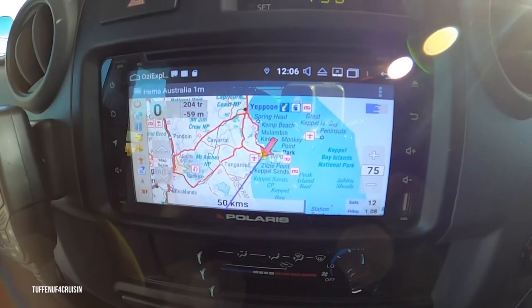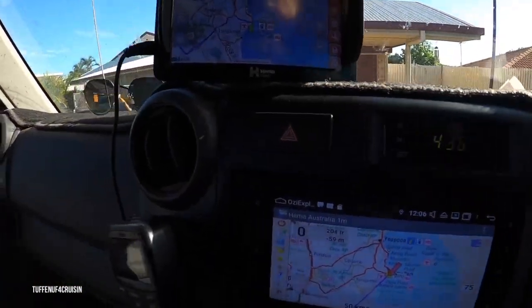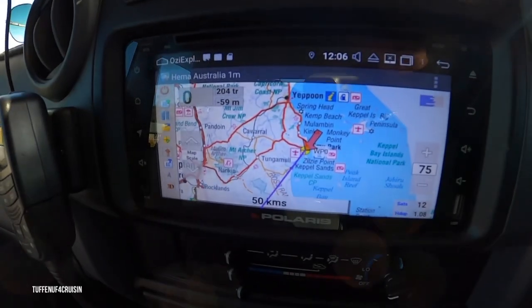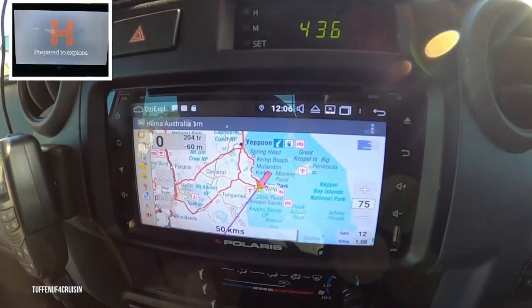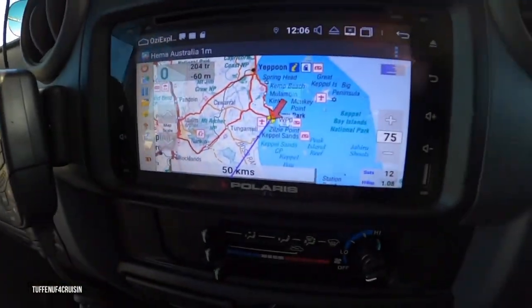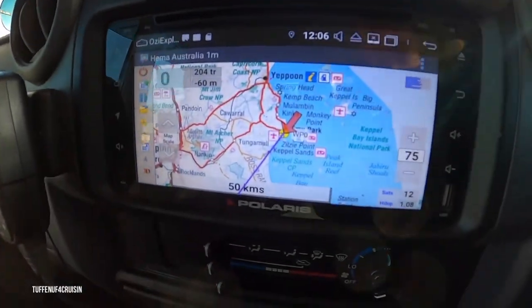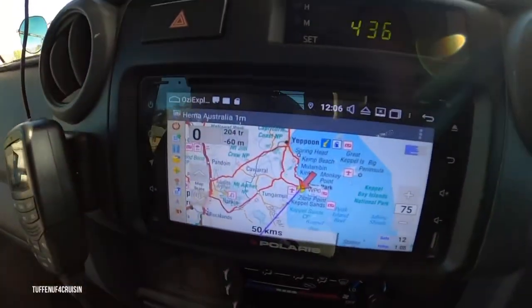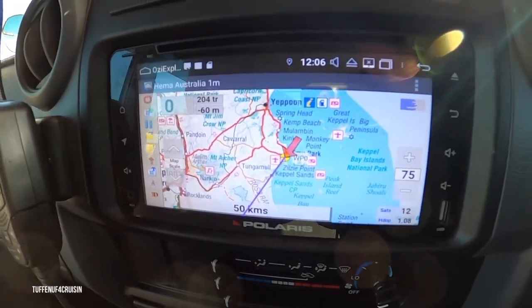I don't use this one as much because we've got the HEMA 6 up there, and in SB's truck we've got the HX2. But it's the same maps — there's the HEMA there and the HEMA on here. But when this one falls off, like when we've been out on some of the big four-wheel drive tracks, we take that down because it vibrates off. We just run on this so we can tell where our position is straight away.